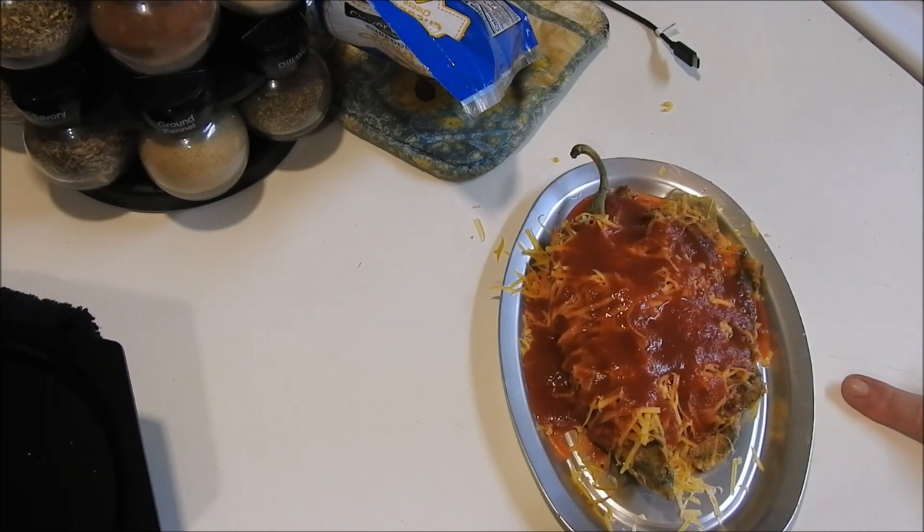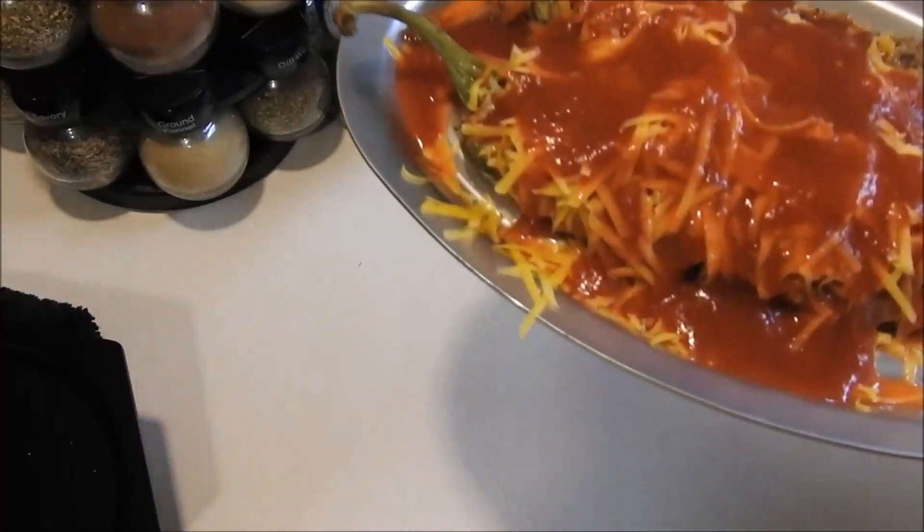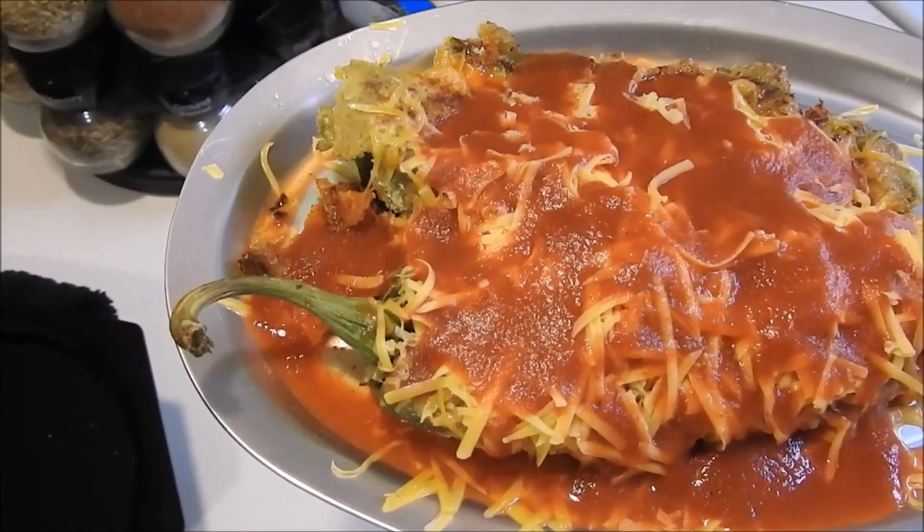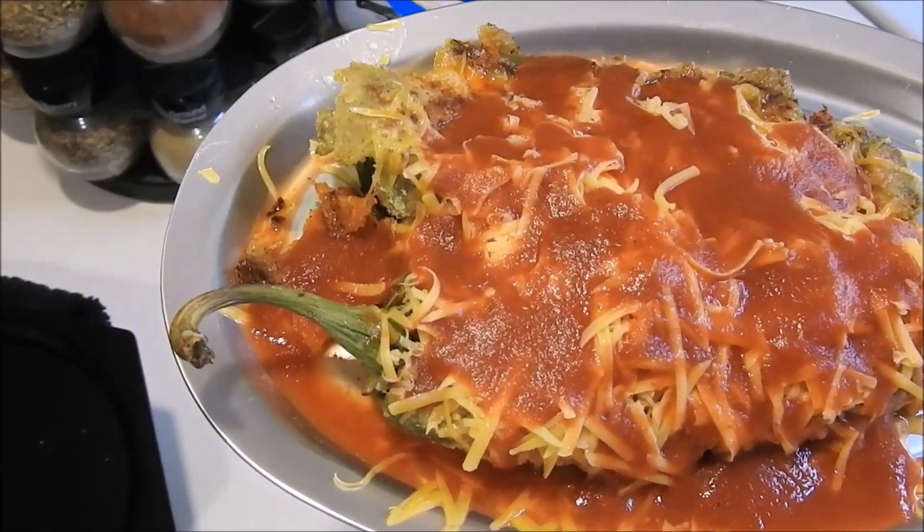Now we're going to stick this in the oven until the tomato juice and the grated cheese melts together, and then when it's done we'll pull it out and I'll show it to you.